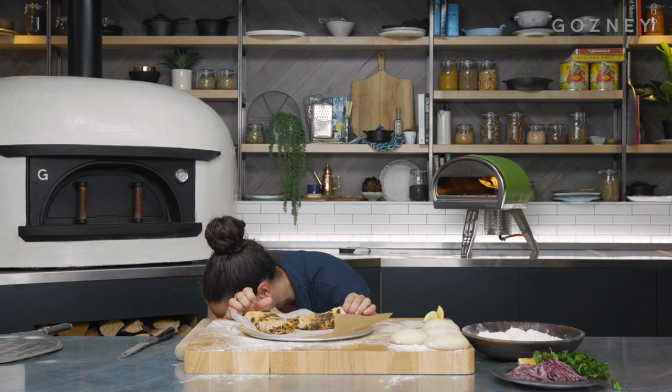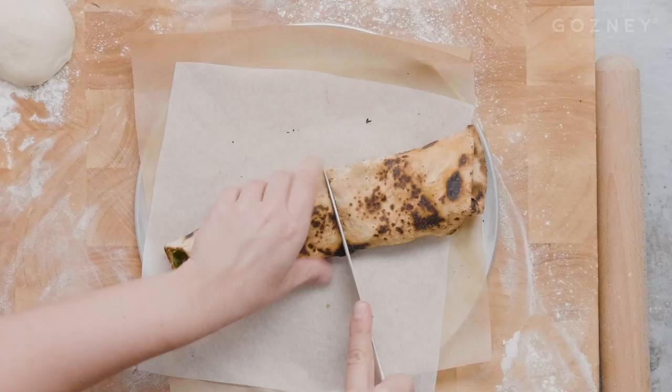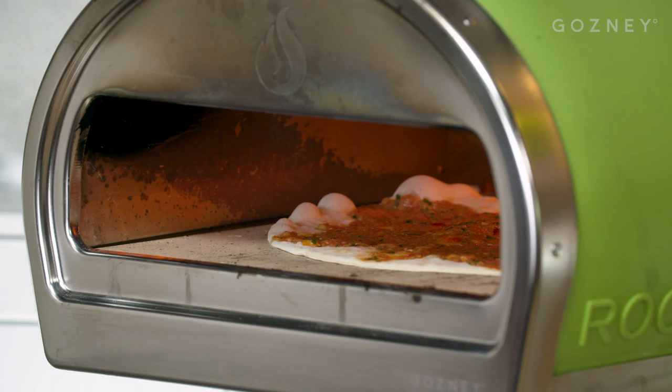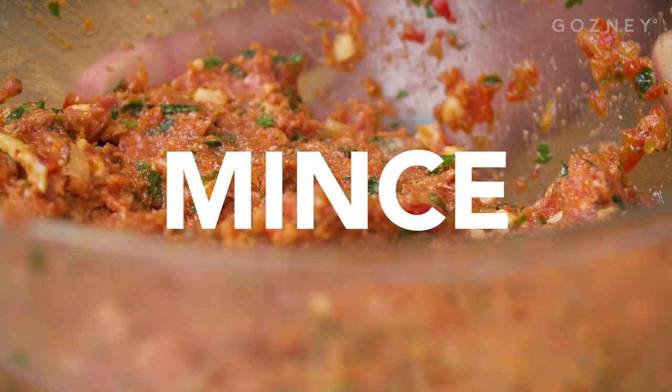To find this recipe, visit Gozney.com. Hi, I'm Selin Chiazem of Oklava in Shoreditch. Today in the Gozney kitchen, I'm going to be cooking lahmacun, which is a very traditional Turkish recipe of a thin flatbread with spiced lamb mince.